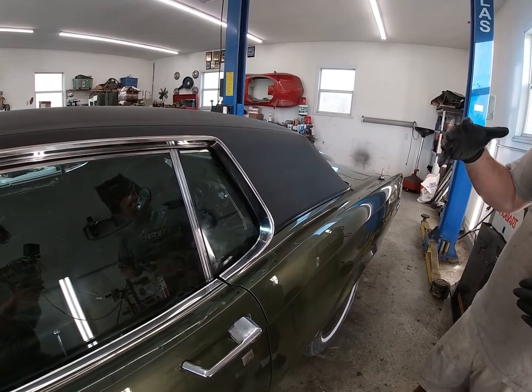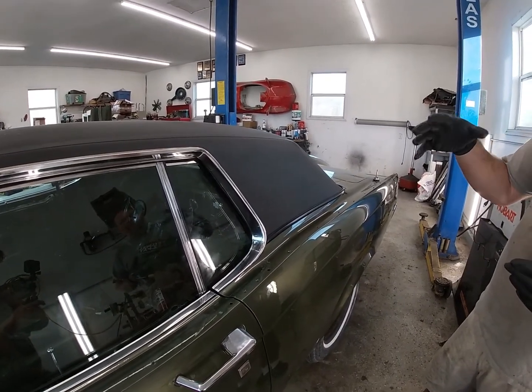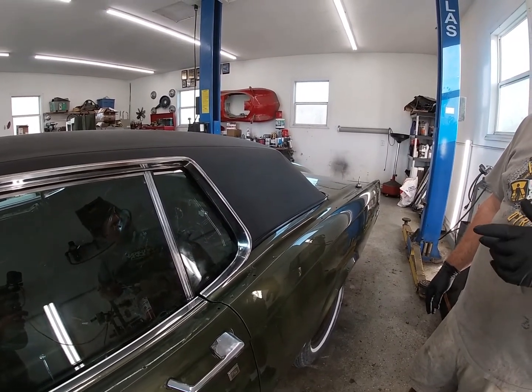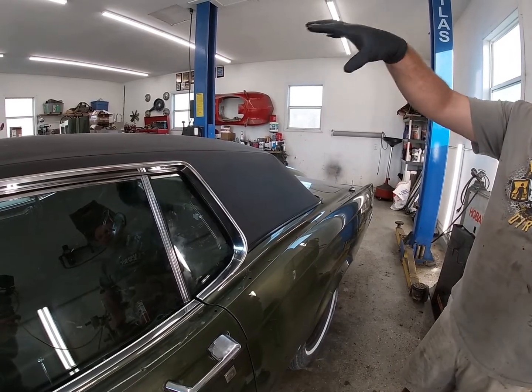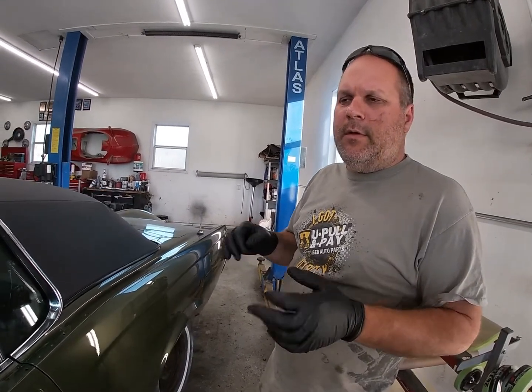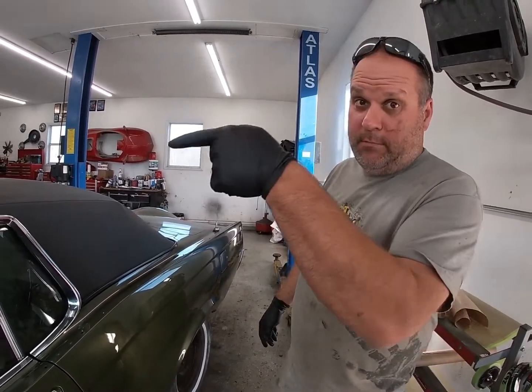It kind of comes out as a cartridge out of the car with a dozen fasteners or so. So we're gonna show you what the passenger side cartridge looks like and how to disassemble it, clean it up, lube it up, test it, and put it back in. So let's get going.